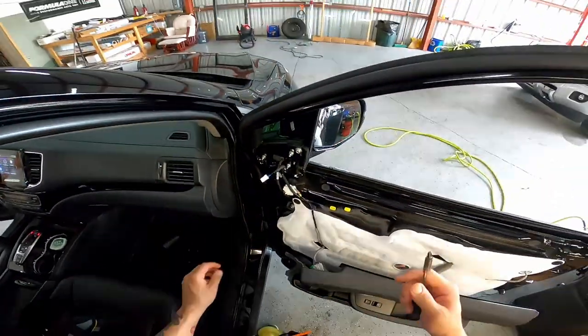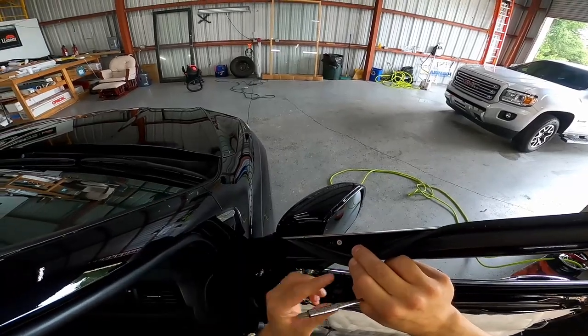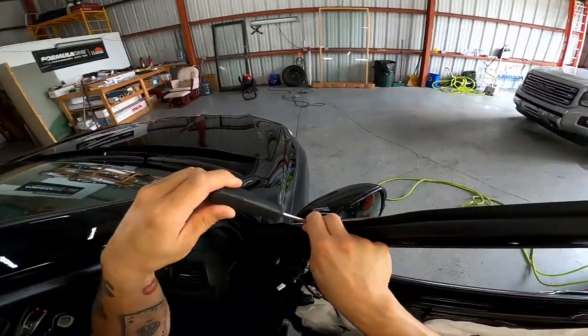Next, what you're going to do is up top here, you want to pull this liner back and there's a Phillips head right there. Go ahead and remove that.